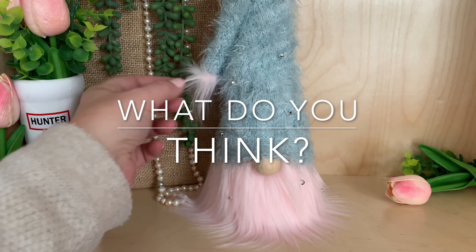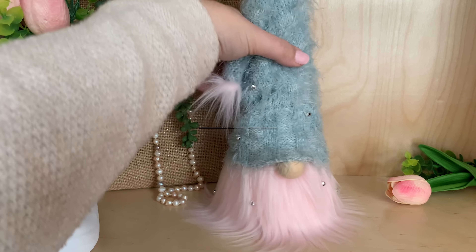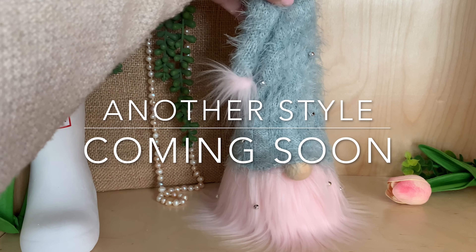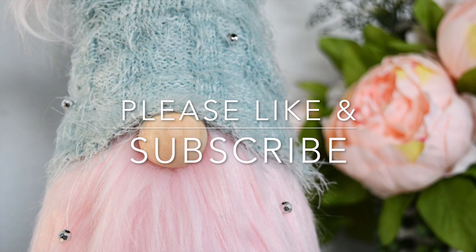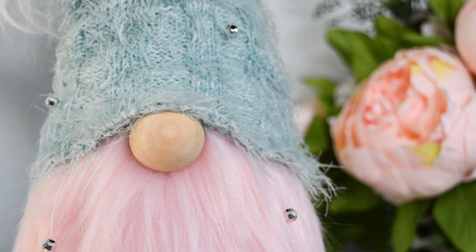That's it — quick and easy! Let me know down in the comments: have you pieced together faux fur? Coming soon is another style where you piece together different colors of faux fur. As always, thank you for being here — please like and subscribe for more crafty fun.